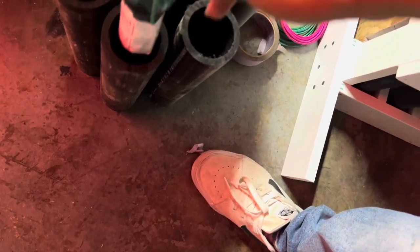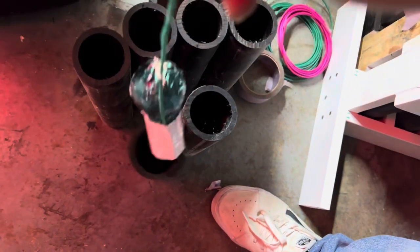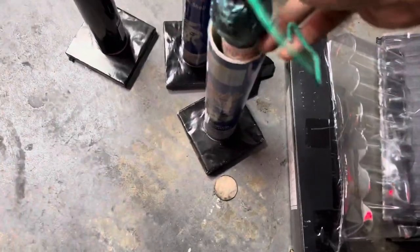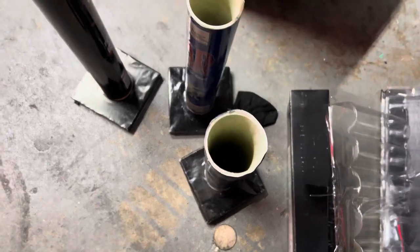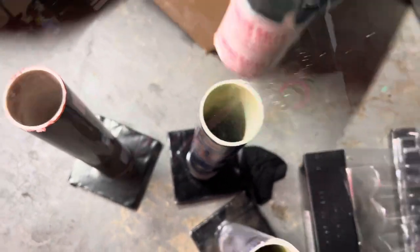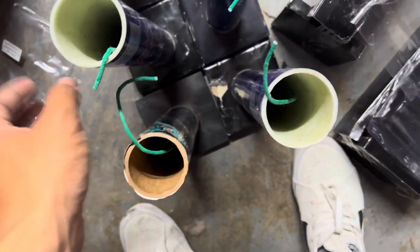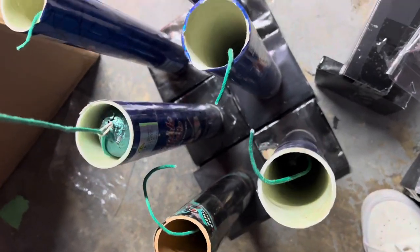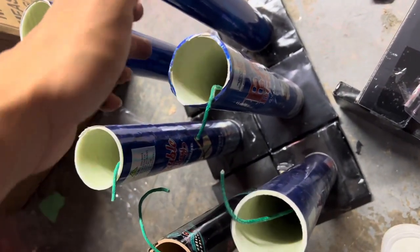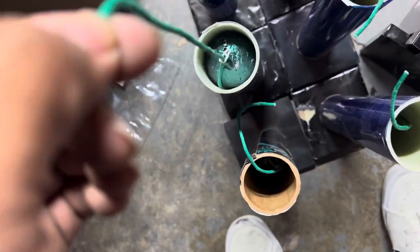This is your standard HTP tube. Them boys are thick, but they go in — it does fit. I'm out of racks, so I gotta take these with me. There they are — the double play in the bad donkeys. They're in these two mortars and then I just take this.